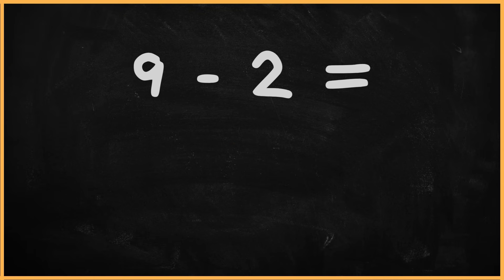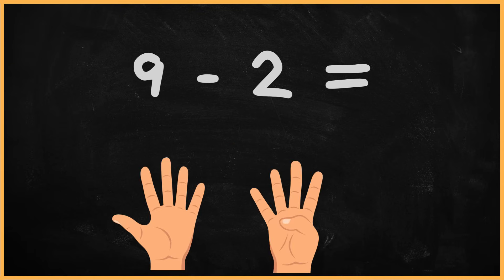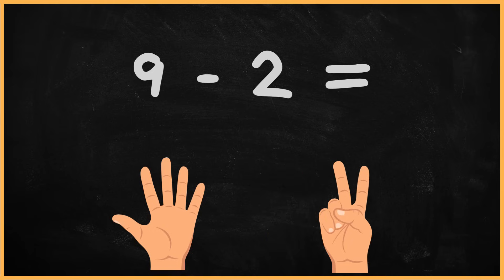What is 9 minus 2? 9 minus 2. 1, 2, 3, 4, 5, 6, 7. The answer is 7.